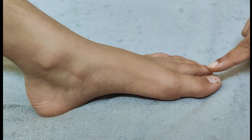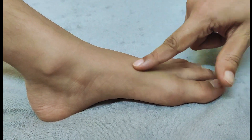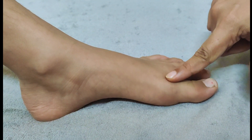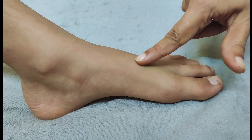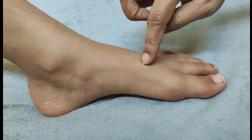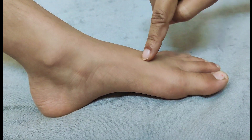Now let's see where the point is. To locate SP4, you have to trace the bone of the big toe towards the ankle. From the nail of the big toe, slightly press the bone and trace it towards the ankle. Just before reaching the ankle, you can see there is a bony prominence. From here, draw a straight line downwards or to the inside of the leg.